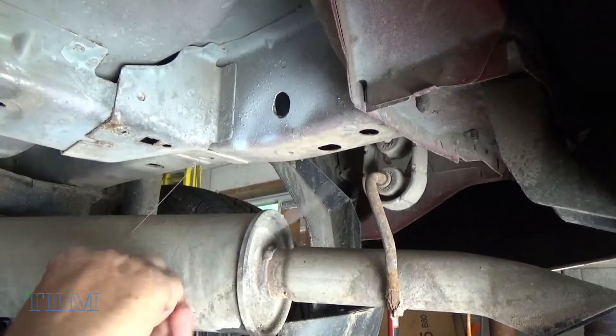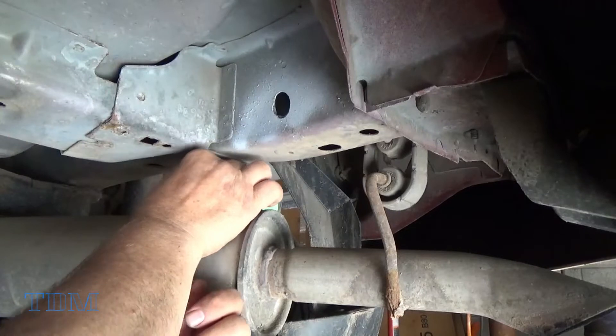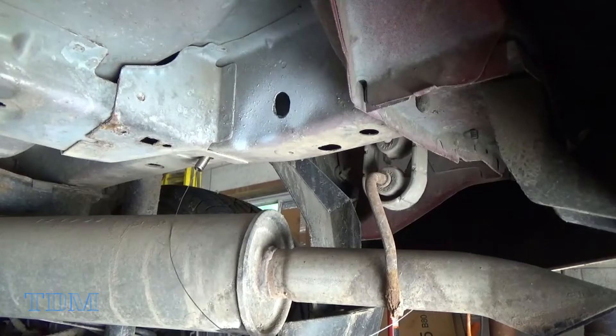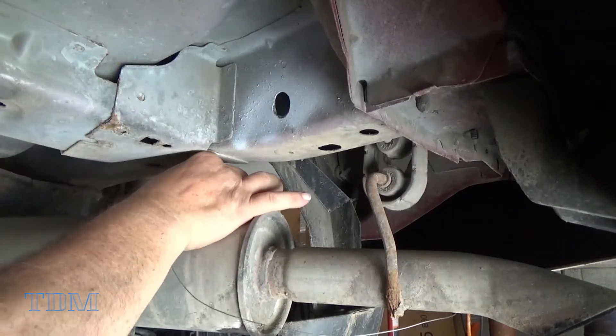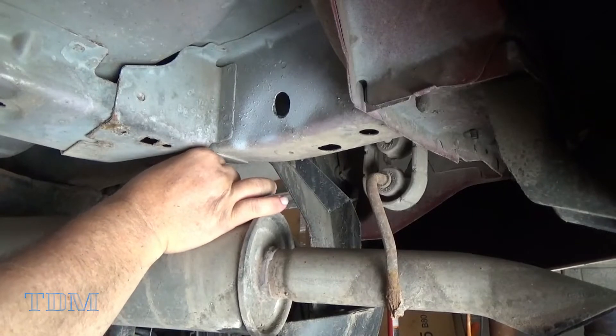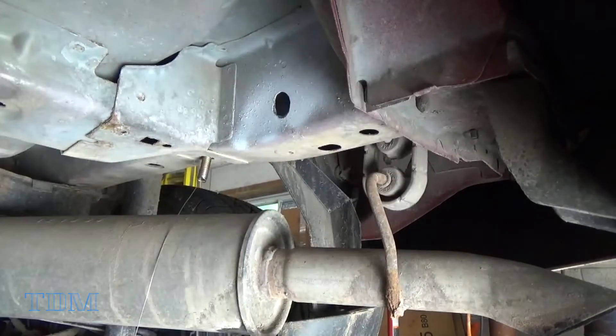We'll put the spacer in through first and then follow it with the bolt, then slowly fish it back through the hole. And there you have it — the bolt's through and we'll be ready to tighten it up once we get the hitch on. I'll proceed and do the other two holes and then show you what to do when throwing the hitch on.